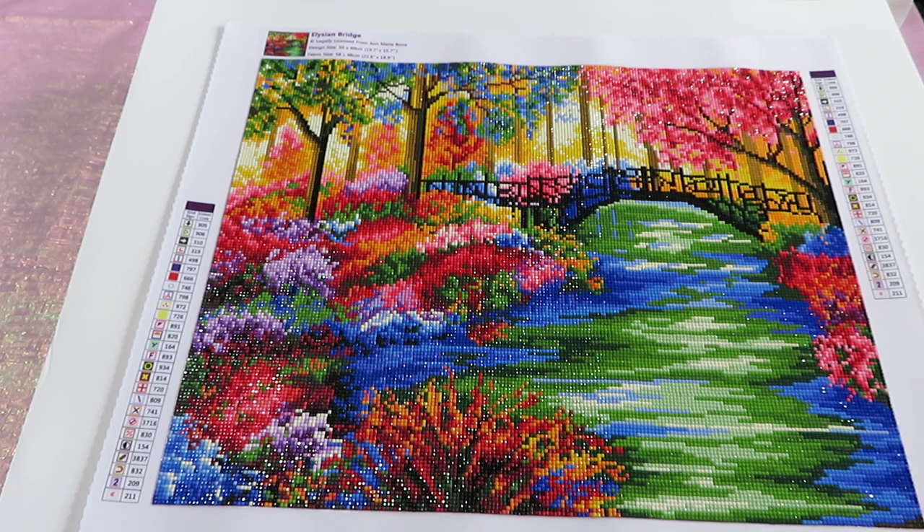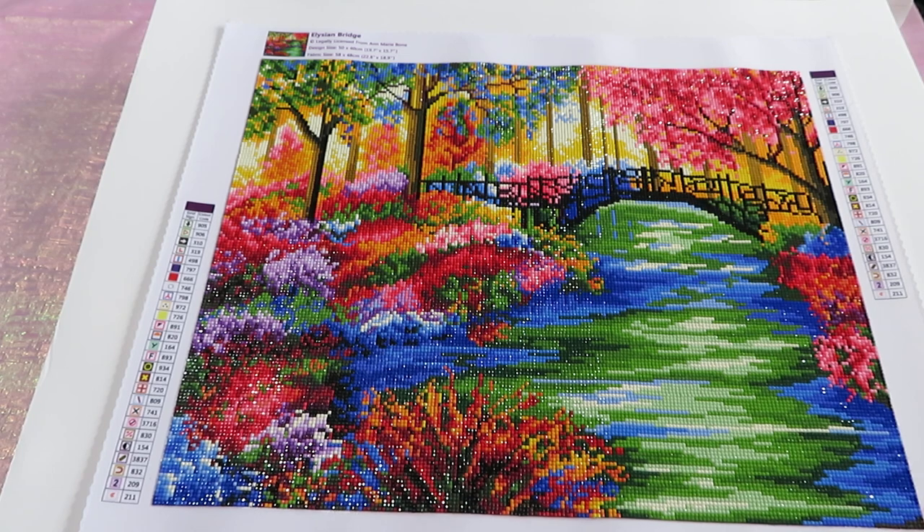I want to say that I'm not trying to convince anybody to buy this particular design, as not everybody likes something this colorful. As a brand ambassador for Dreamers Design, my job is not to convince you to buy a product, but to actually finish the diamond painting and review the canvas I'm working on. I can note any mistakes — whether created while printing the canvas or with the beads — and that's what I'm here to tell you. It's your decision whether to buy or not.